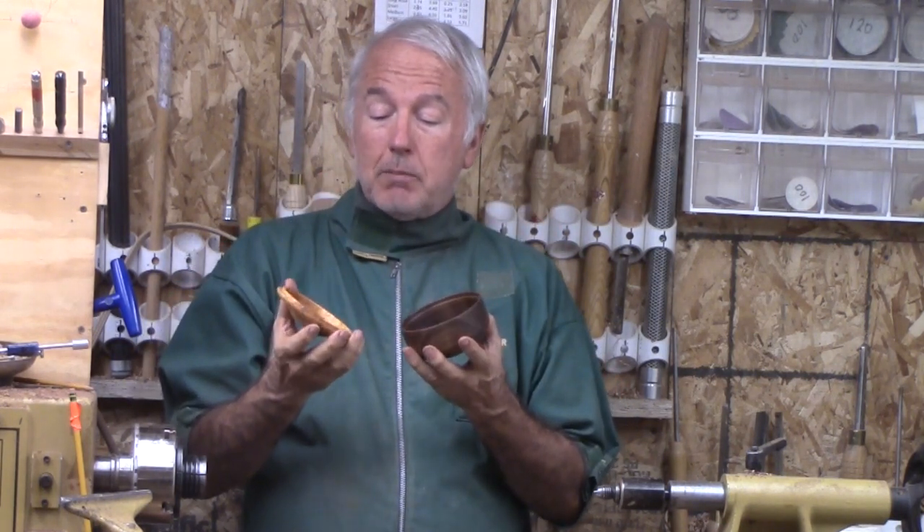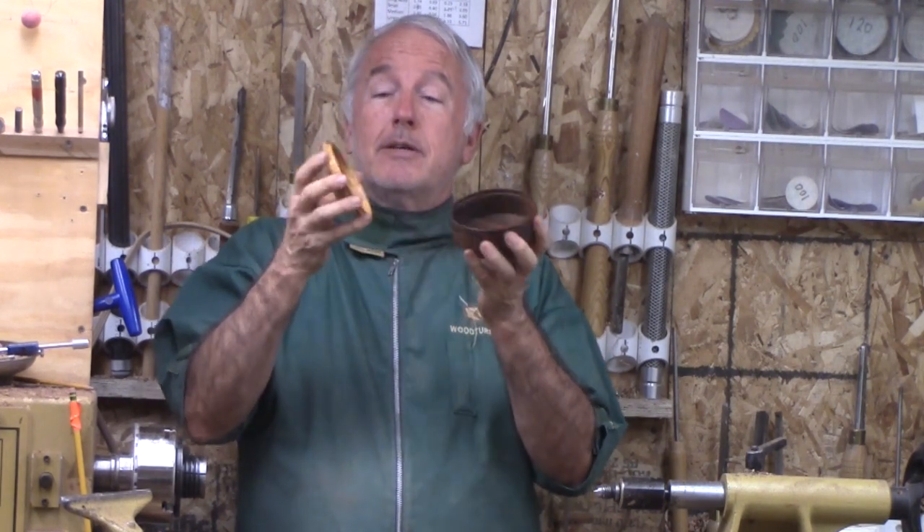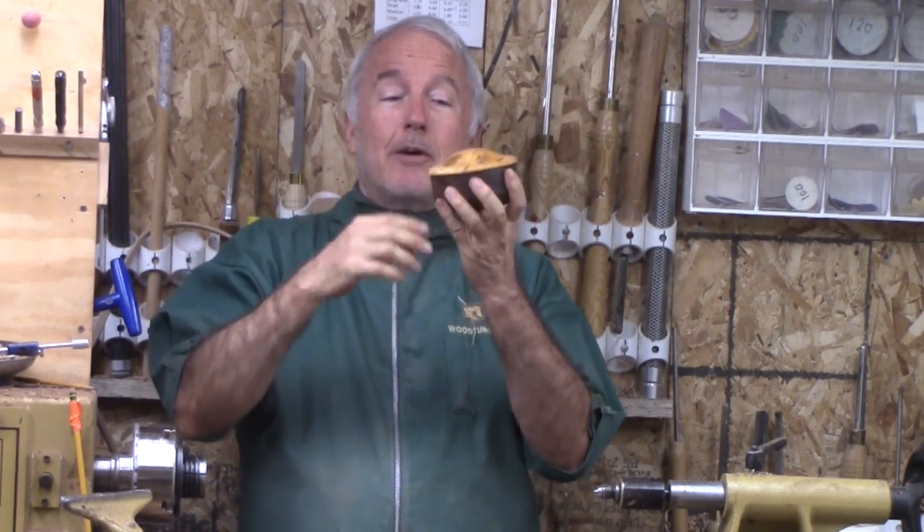Just a note on cross grain boxes: you don't want a tight fitting lid because seasonal movement in the wood is much more traumatic in a cross grain profile and you don't want it to stick. So this is a loose fit but with a mortise and tenon to hold it tight. Let's go ahead and make this cross grain box out of plum burl and walnut.